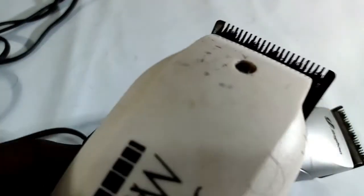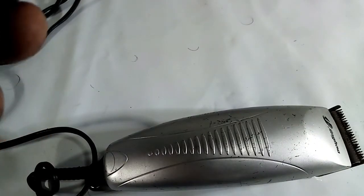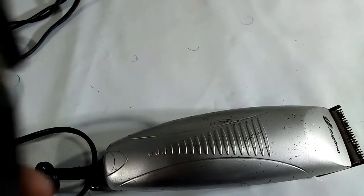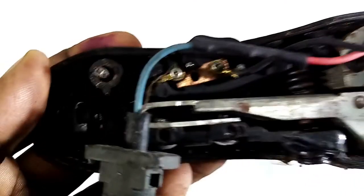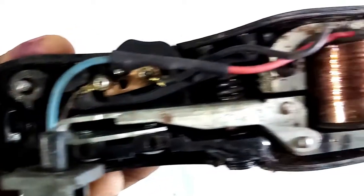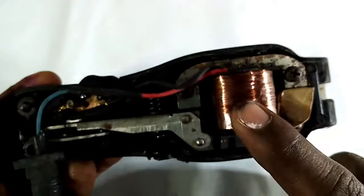If you have any white blade, you can use a little bit of a white blade.